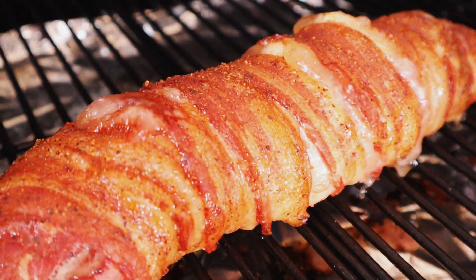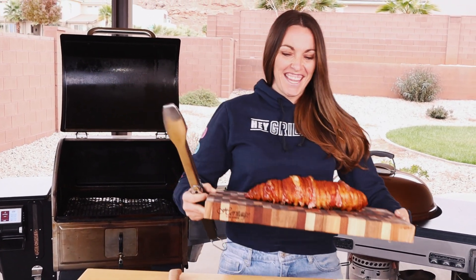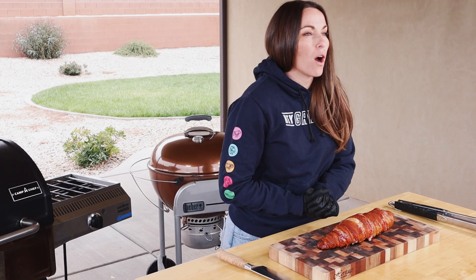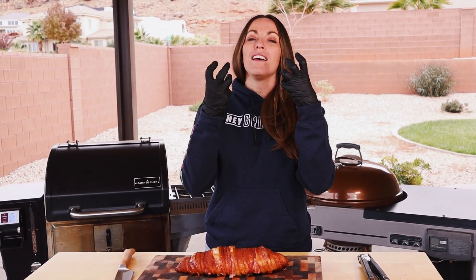She's a beaut! Look at that. This took almost the full two hours to get it up to 145 degrees Fahrenheit. As you can see, we have a beautiful render on our bacon and some gorgeous color from the smoke. We're going to let it rest for just a couple of minutes before we slice into it and show you the beautiful cross-section of the pork, the apple pie filling, the bacon. This is one of my favorite things — my mouth is already watering. It smells like dinner.